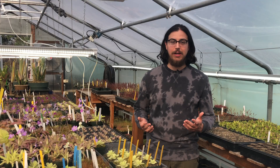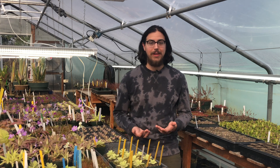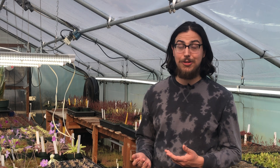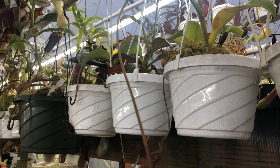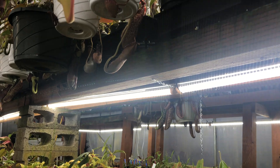Now, you may be wondering why we use LED shop lights and not something marketed specifically for growing plants. The reason why we don't use lights designed for plant growth is because we're using the lights to supplement the natural sunlight that the plants are already getting. We have lots of short cloudy days in the winter, so our plants could use a boost. If we were to use grow lights in this greenhouse, it would cost us up to six times as much compared to these shop lights.